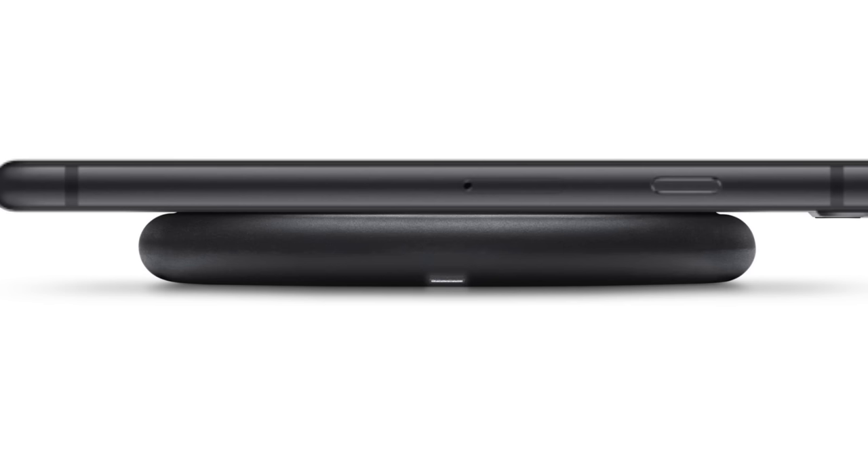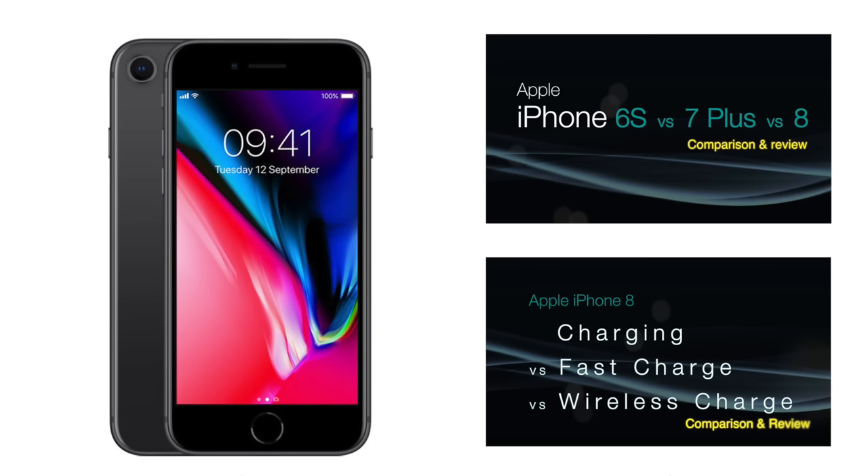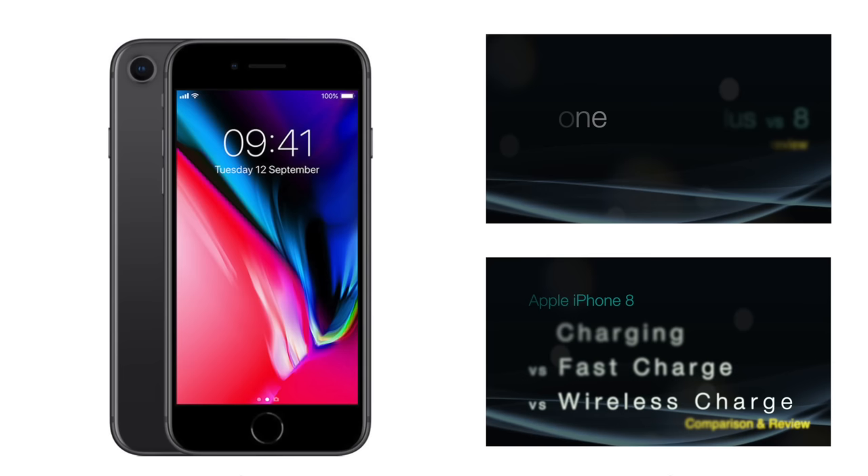The final major new features are fast charge and wireless charge. Apple claims fast charging can give a battery level of 50% in just 30 minutes, but this will be explored in a future video. That's just about going to do it for this video — if you have any questions or want to know anything more about the iPhone 8, please leave a comment below. If you found this helpful, please give the video a like and don't forget to subscribe so you don't miss anything else from Gamertech.